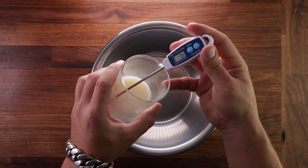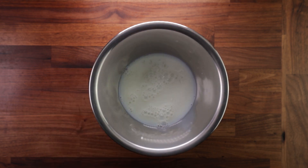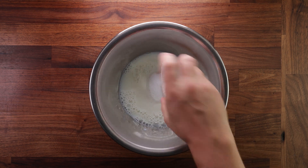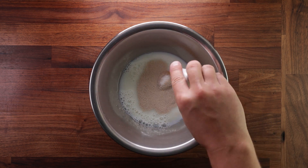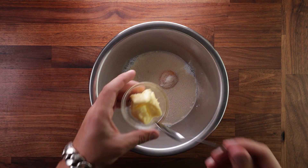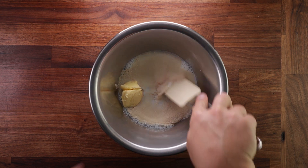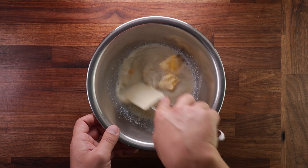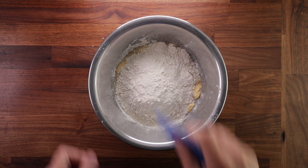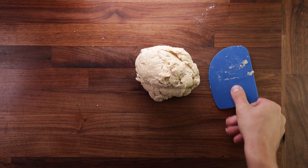Now we can start making our dough. I'm using milk that's 11 degrees Celsius. To learn more about dough temperature control, click the link in the top right corner. The egg yolk is also cold from the fridge. Now add the sugar and the yeast, then the salt, then your vanilla paste, then the butter. Grab a spatula or whisk and give it all a good mix — you want to dissolve any large sugar crystals and hydrate the yeast. Our last ingredient for the dough is the flour. Now grab your scraper and start mixing.